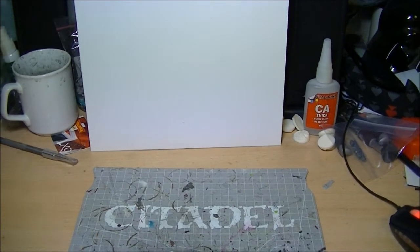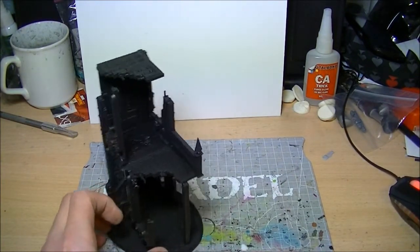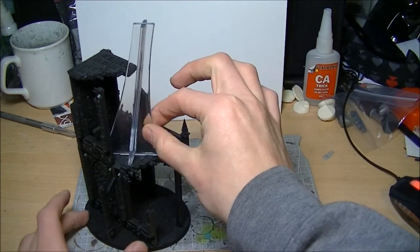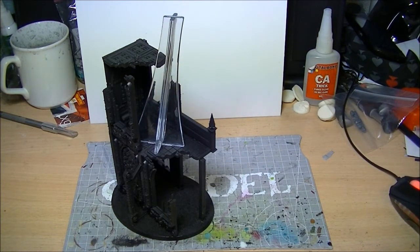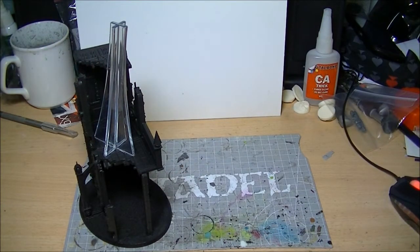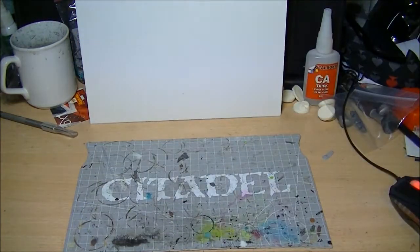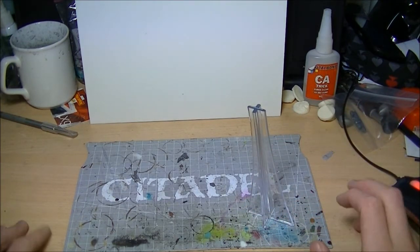Nothing quite like a challenge! Storm Eagle number two already has the flying base sorted — it's going to sit at a different height from the normal one, so I'll have my two Storm Eagles flying at different heights to give a little dynamicism between them. A good friend of mine has just got himself the Storm Eagle kit and wants a hand building it, so we're going to have a build day with the pair of us building Storm Eagles together. I might take the camera along and do a build diary for that as well.